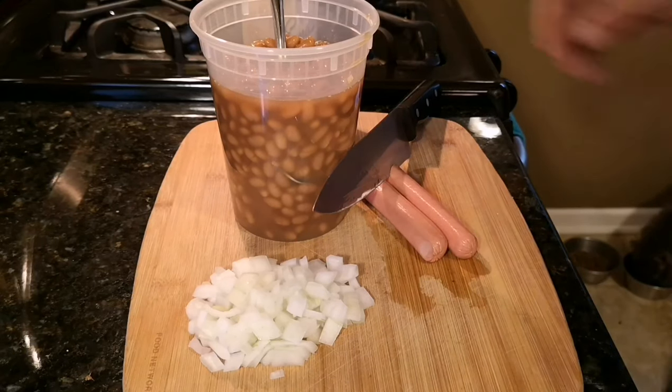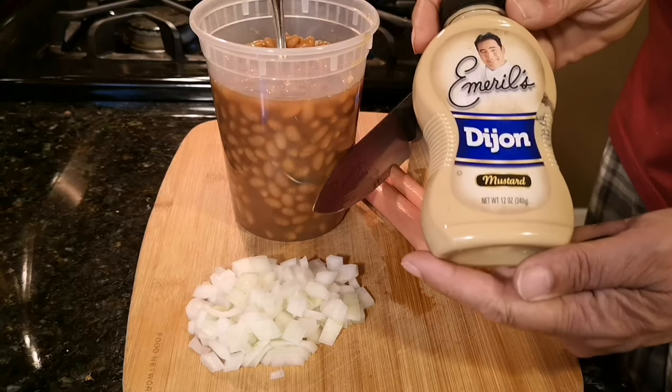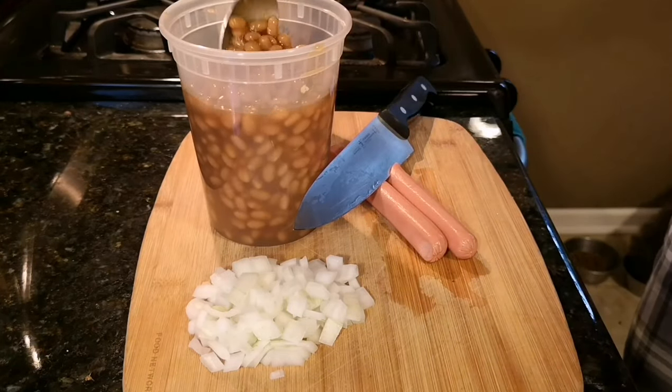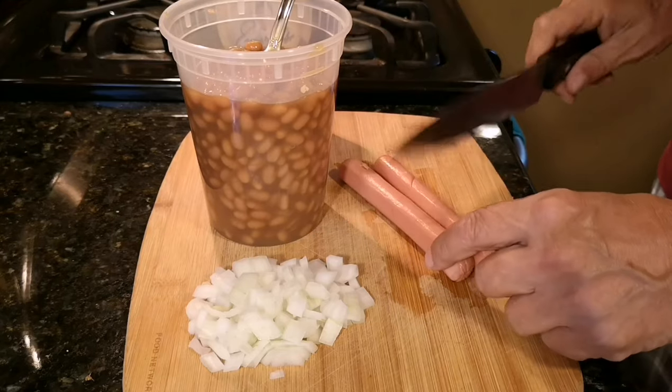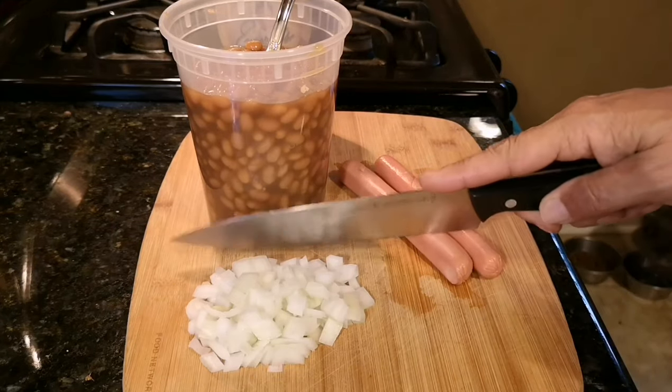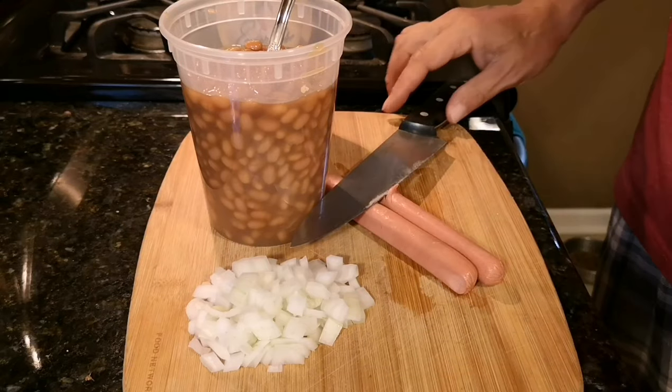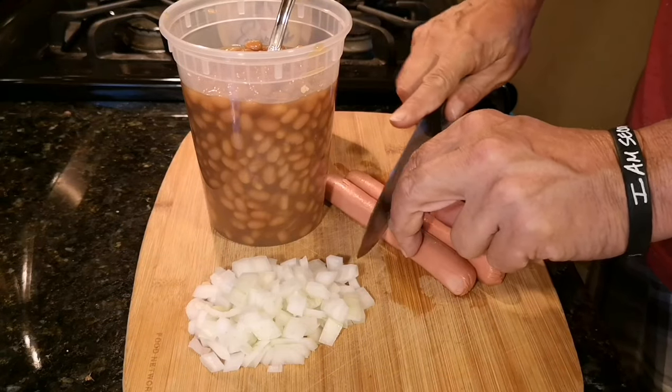Alright everybody, here's what we're working with today: a little Dijon mustard, your favorite baked beans — mine are Bush's — two hot dogs, and a little more than a half a cup of onions. So easy, and trust me when I tell you, it's so, so good.